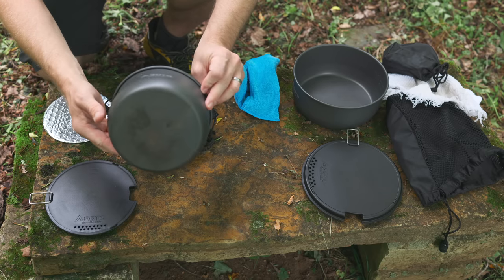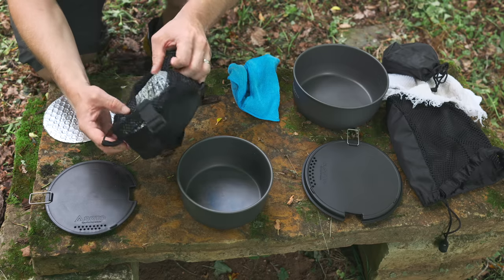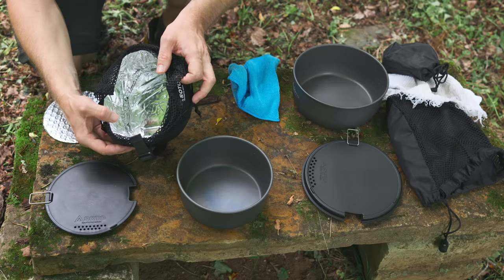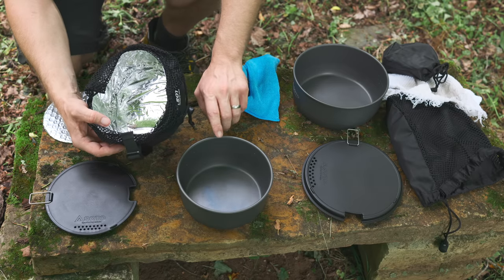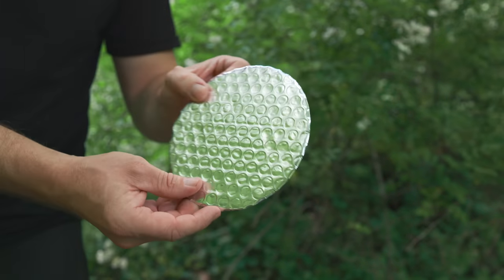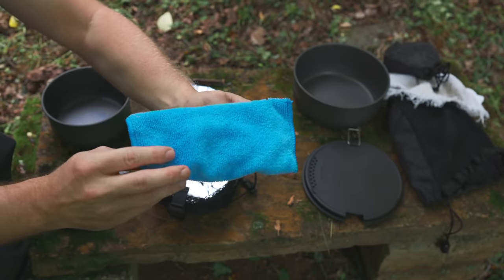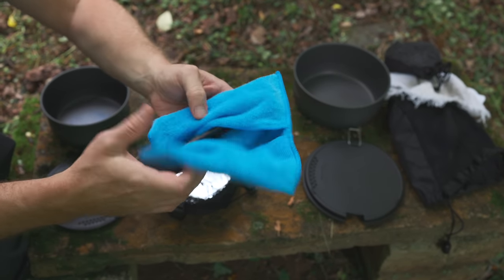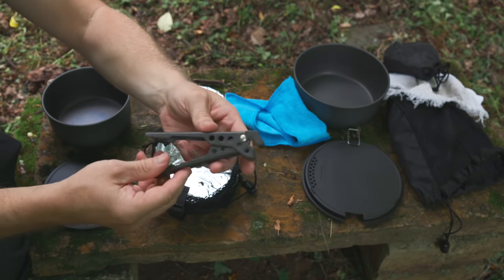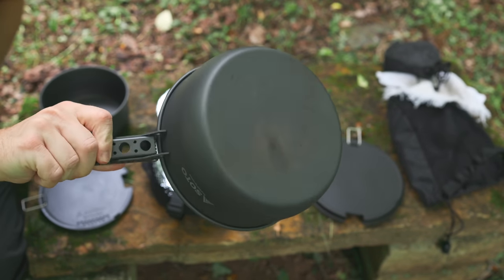You have the smaller 1300 milliliter aluminum pot. The storage bag for the smaller pot is also a cozy, and it will keep your food six times warmer than without it. This is the thermal disk — when your pot is inside the cozy, you put the lid on and then put the thermal disk on top. Additionally, you have a microfiber cloth on the inside, and you have the pot grabber so you can pick up the hot pots.